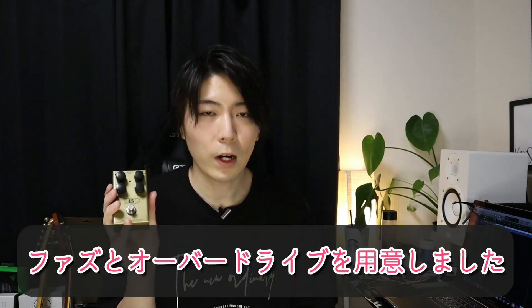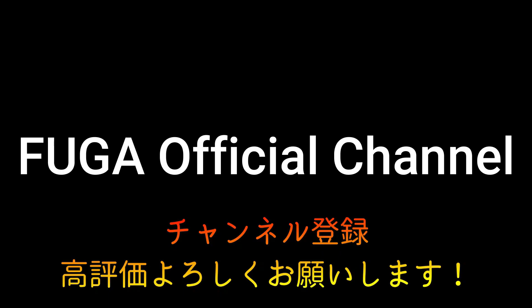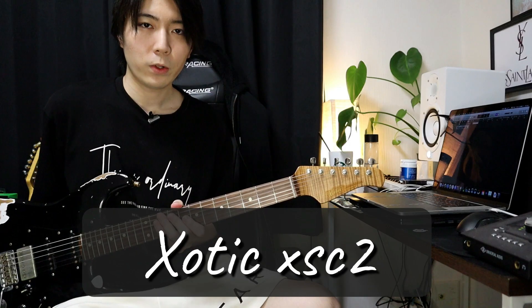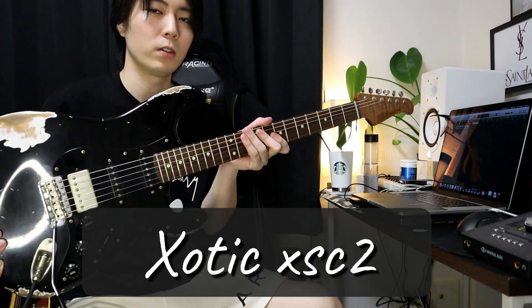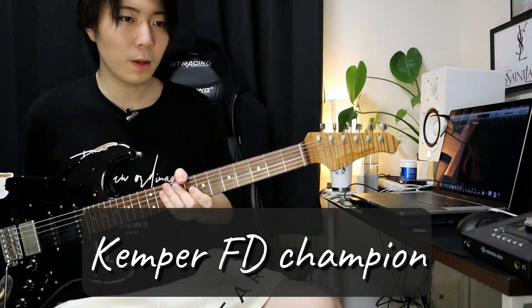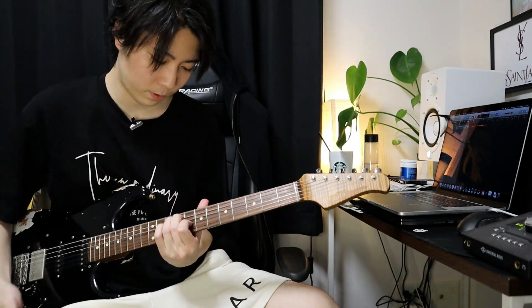今回音出しをするにあたって、このペダルをプリアンプとして使いたいと思っています。今日2つ歪みを用意していて、その歪みの前段にこのペダルをかませたいと思います。古いマーシャルの良さと自分の持っている歪みをよりこう使いやすくサウンドメイクしてくれるペダルです。今回はファズとオーバードライブを後段にかまして、前段に45キャリバーを鳴らしていきます。使用するギターはエキゾチックのストラト、アンプはケンパーのフェンダーチャンピオンのリグです。